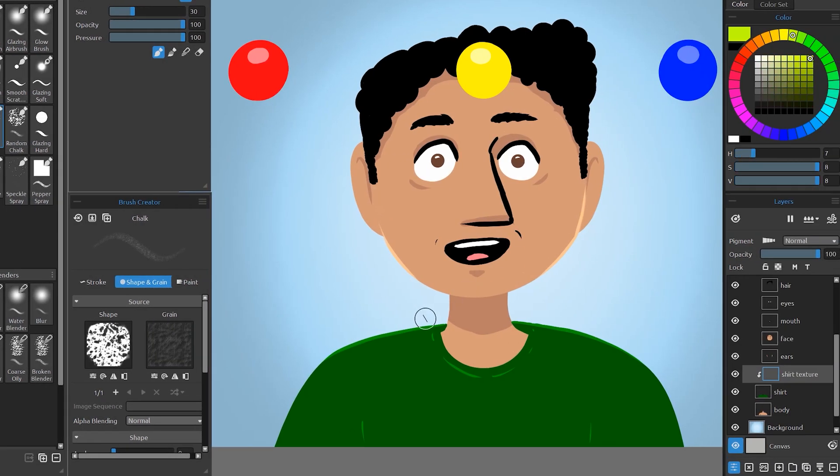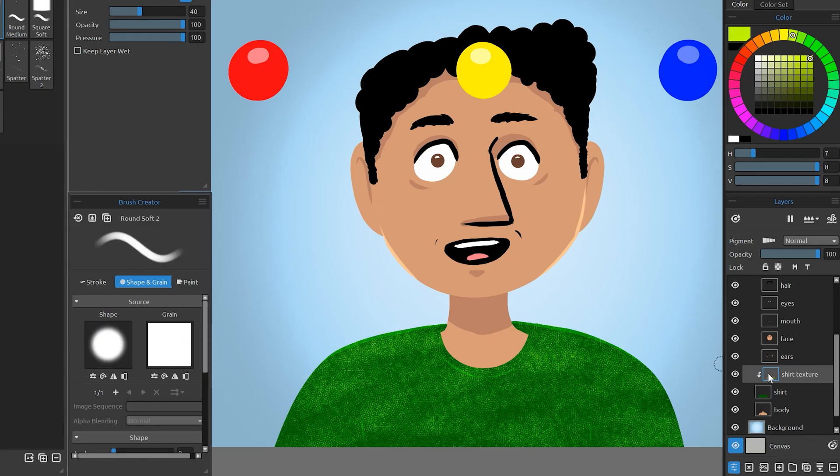I'll choose a bright green color that will show up against the darker green, then I will paint to add texture to the shirt. If that feels a bit too strong, I could erase on that layer, but it could be better to use a layer mask for that instead.